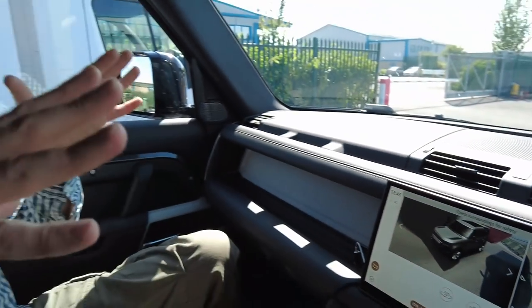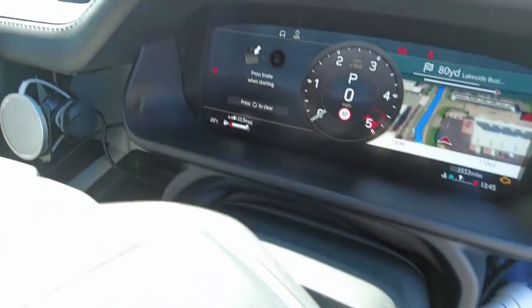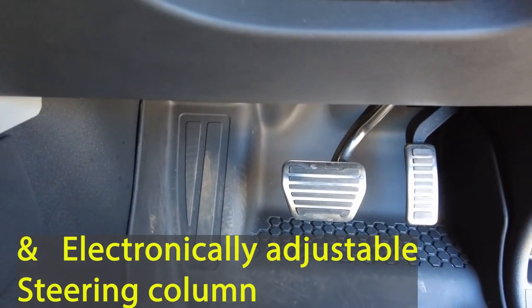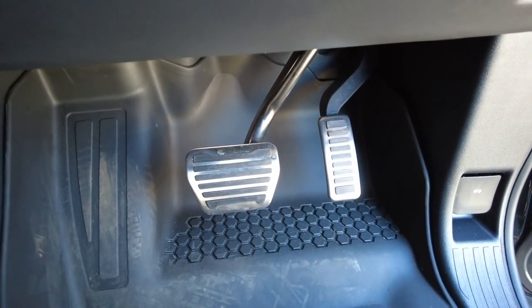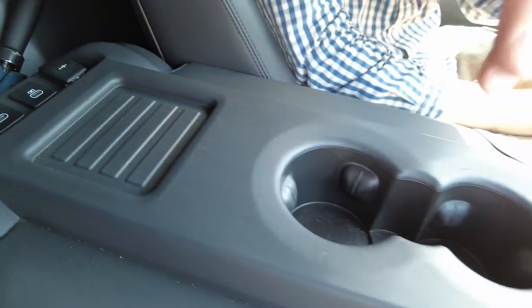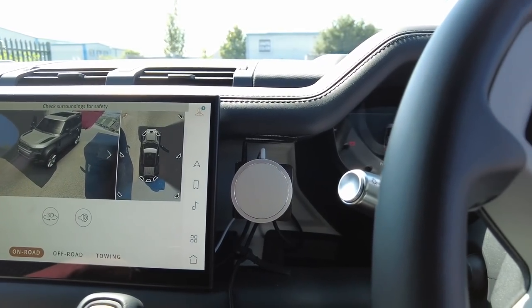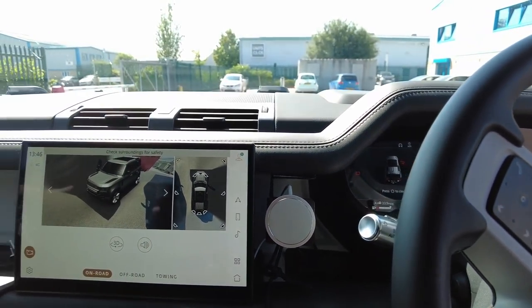This has the eight-speed automatic gearbox. Paddle shifts so far are only available on the V8 editions. On the HSE spec you do have bright-finished alloy pedals. There's no wireless charging pad in this van because that's normally integrated into the standard centre console - the owner has added an aftermarket one here, which is a perfectly adequate solution. You do have Apple CarPlay and Android Auto.